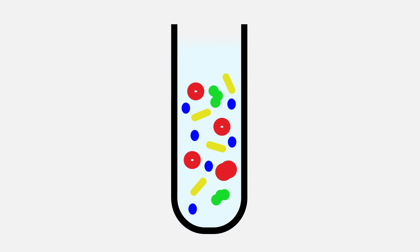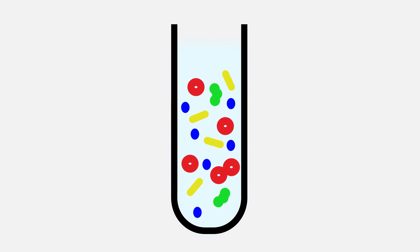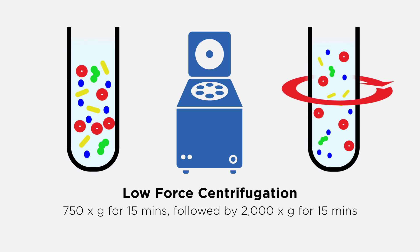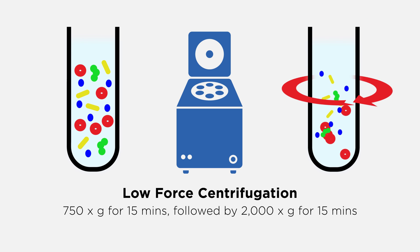Several differential centrifugation steps are required to remove whole cells, cell debris, and large aggregates prior to density gradient isolation. Start with a low force centrifugation to remove cells and cell debris.